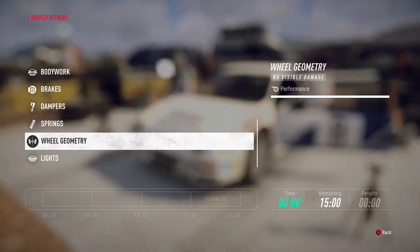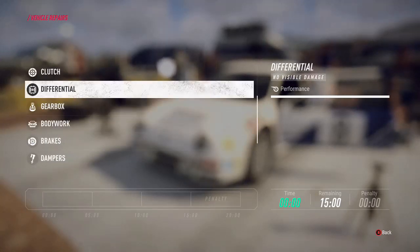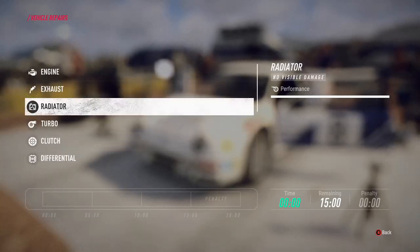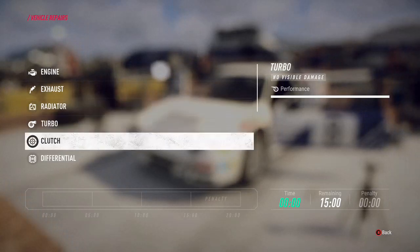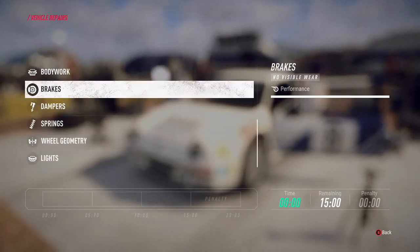Some parts are more likely to be damaged - things like your wheel geometry, depending on the stage, and the radiator if you're clipping things, so you might want to consider a standard fix on those. Some parts can only be replaced, so lights can only be replaced. You need to consider whether it's even worth doing that if you've got no night stages - don't bother replacing your lights, it saves you a couple of minutes.